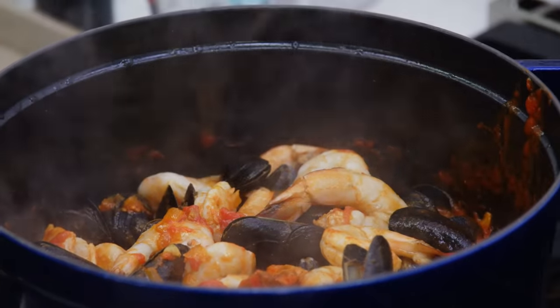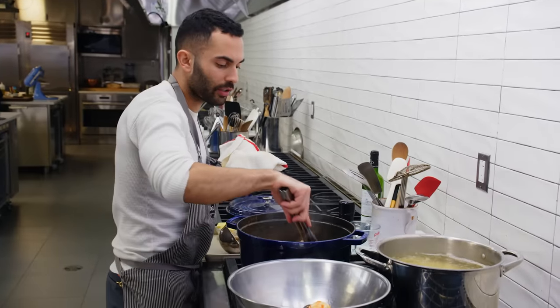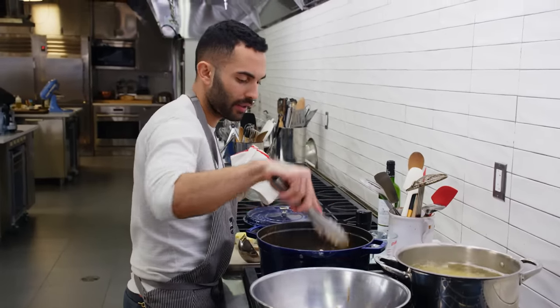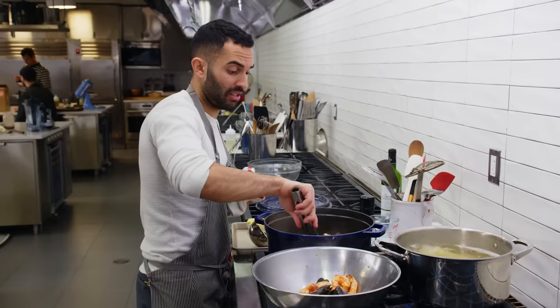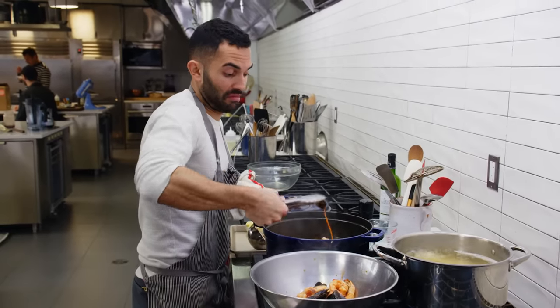Your mussels will have opened. Your shrimp will be pretty much cooked — they're gonna continue cooking once you add them back into the pasta. If the mussels don't open, you pick them out and throw them away.